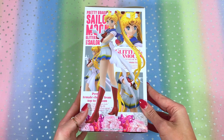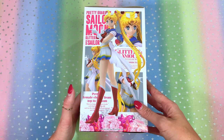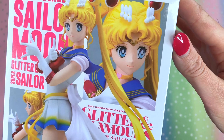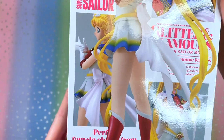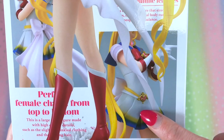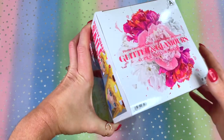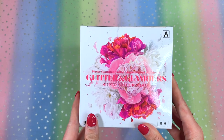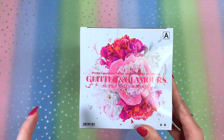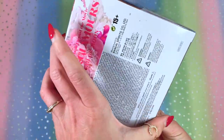Here is another side of the box showing more detail about the figure and what to expect inside. They show a close-up of Sailor Moon's face so you can really see how beautiful the paint is, and also detail shots of her Crisis Moon Compact. On the top corner they tell you which type it is. Notably, there is no Toei Animation sticker on this box at all — I did not find one, which is interesting.